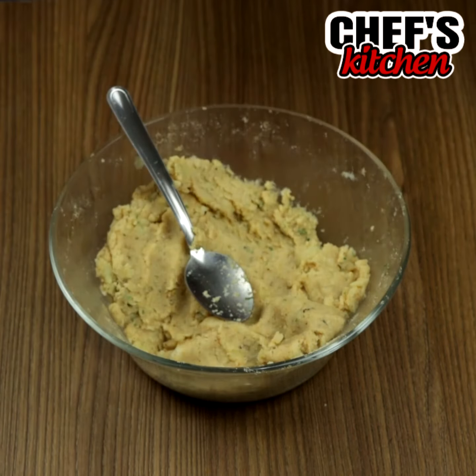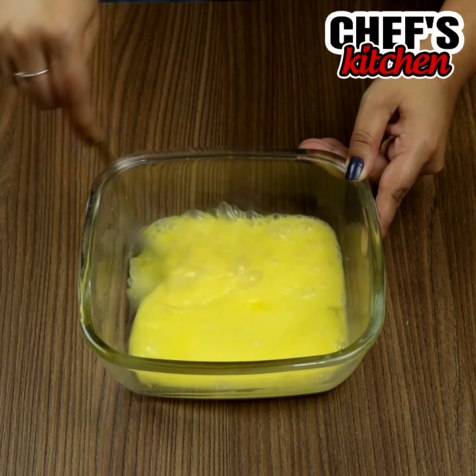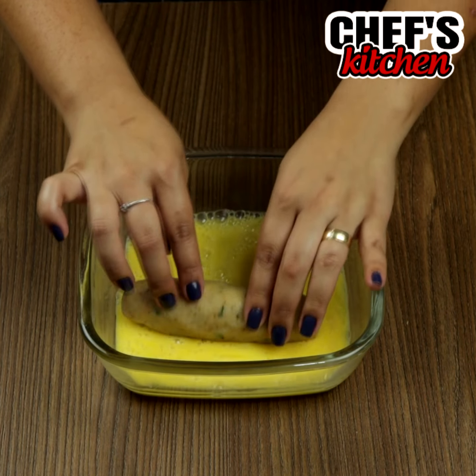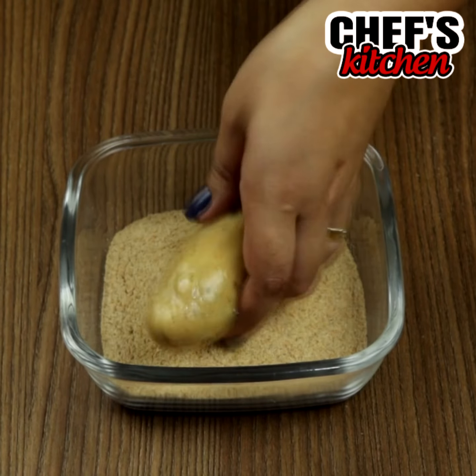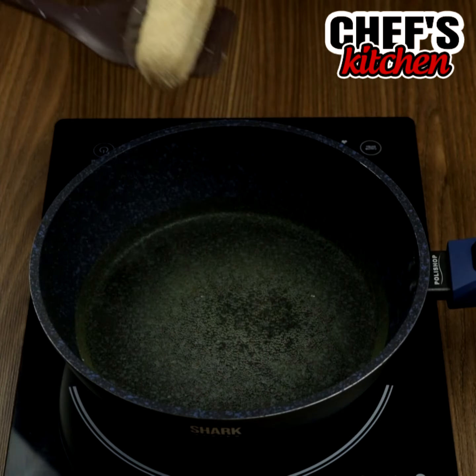In a bowl, let's put 3 eggs and beat them. We'll soak our sausage rolls in the eggs and in the bread crumbs. Now, we just need to fry them.